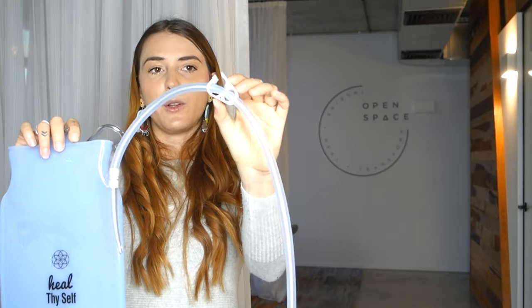The first thing you want to do is start with a clamp that is closed. Most enema bags will have a little clamp on them — like this one here, you can simply squeeze it shut. Then you fill the bag all the way to the top with that warm water.